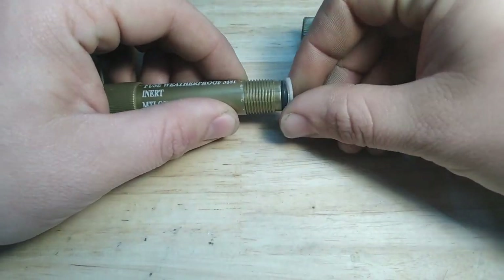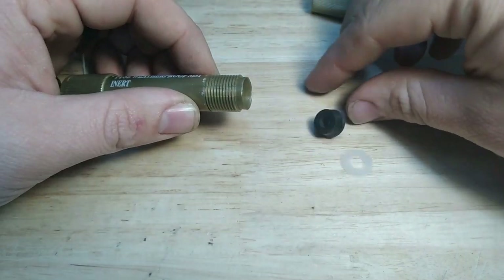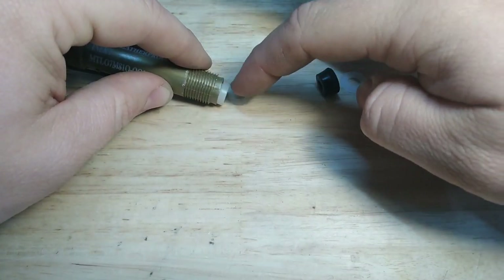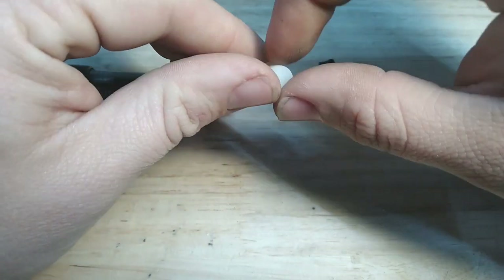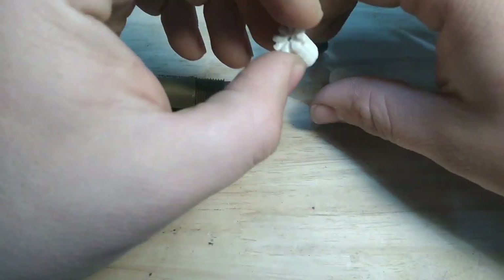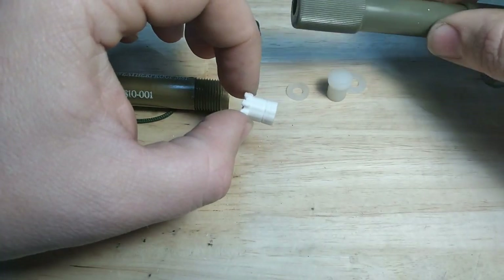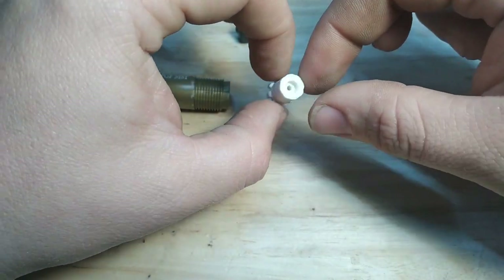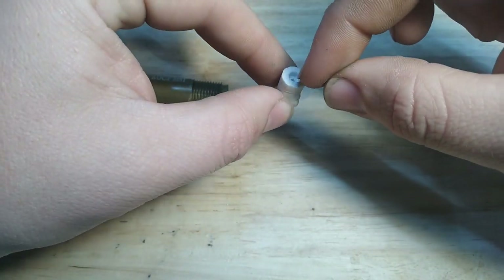If you take a pick you can get them out — it's just two pieces of plastic forming a cone. We have a plastic washer here, a rubber spacer, then inside another smaller plastic washer. Then this right here is just a solid piece of plastic on the inert version. On the live version it looks a lot more like this — I modeled this after the one from the live unit.